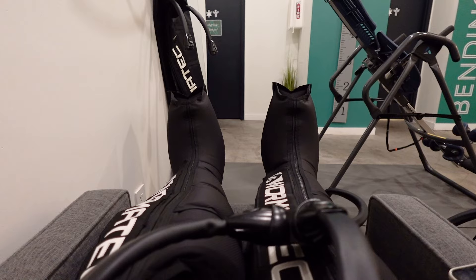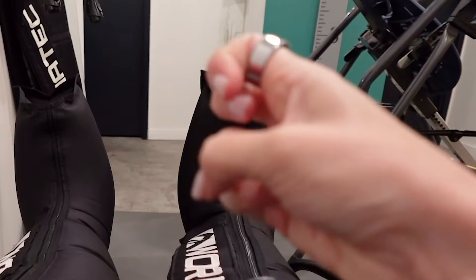These compression boots, especially after a long run, feel so necessary. I obviously haven't been going on long runs, but I still feel like it's going to be amazing for my shins. If you've never done them, it just feels like high-pressure compression.